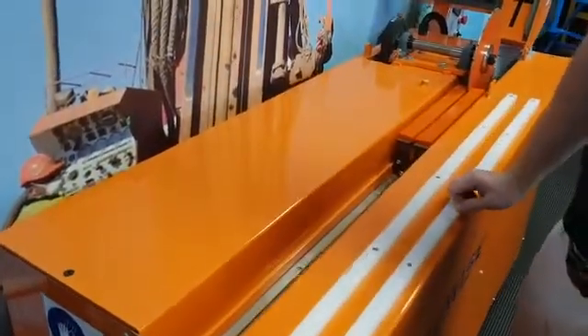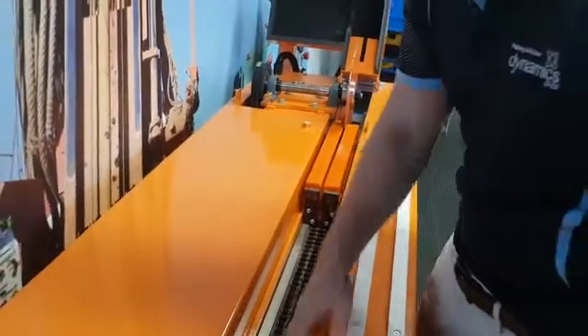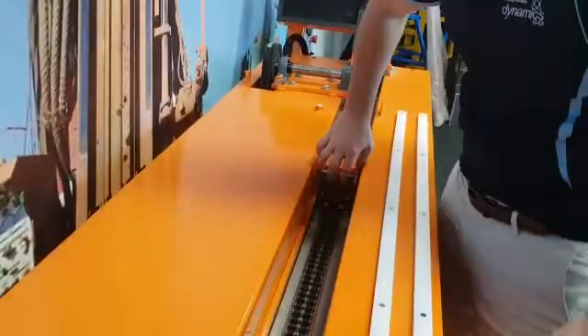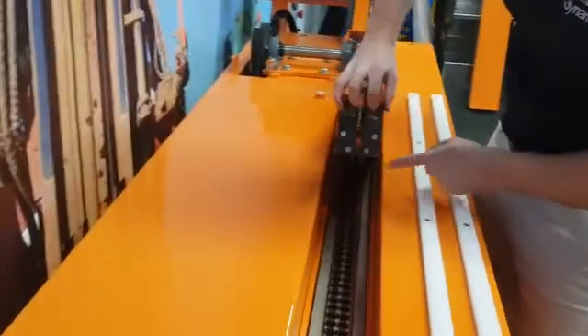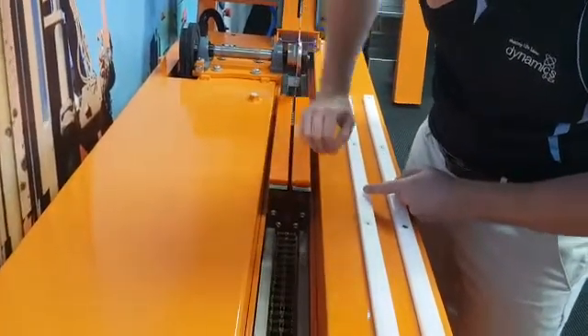I'm now going to show you how the CoreWise chain drive and anti-jam system works. Along here you have a chain which drives the core holder or core boat by these teeth here. You just plop it into the grooves.